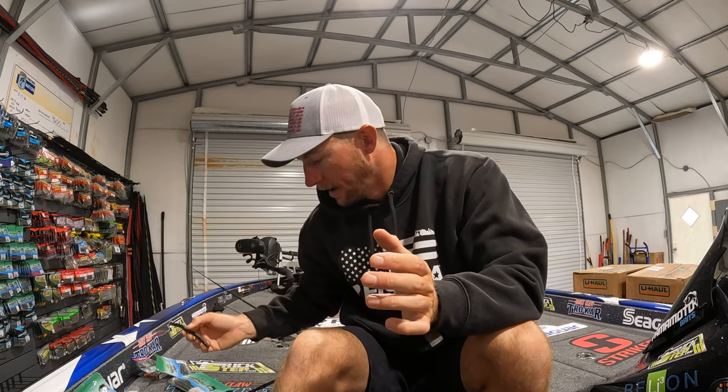If you guys need any of this tackle, check the description down below. There are direct links over to Fish USA where you can get all this tackle shipped real fast. I've got everything you need for bass fishing on FishUSA.com. Leave me any likes and comments down below — it's that time of year when everyone's going to be fishing, so I want to hear those fishing stories. Drop them in the comments. Appreciate you guys watching, and we'll see you next time.